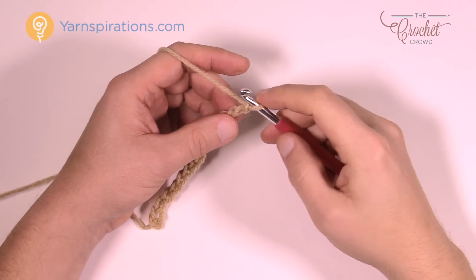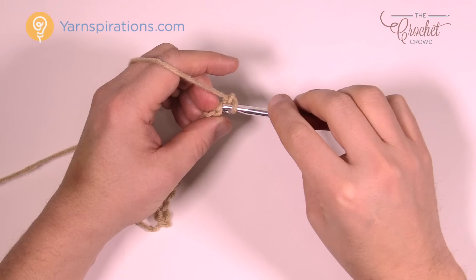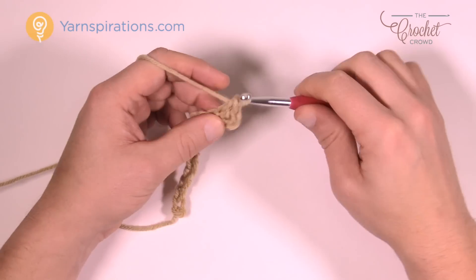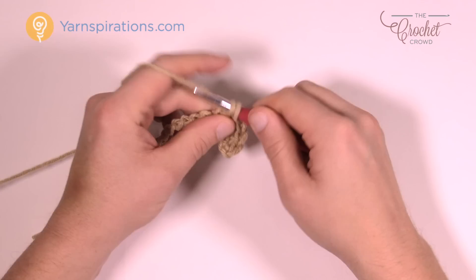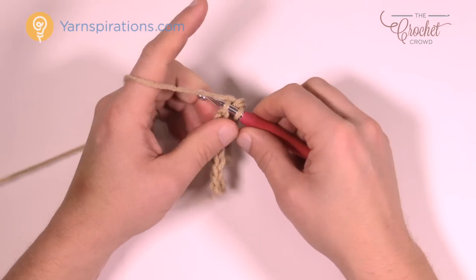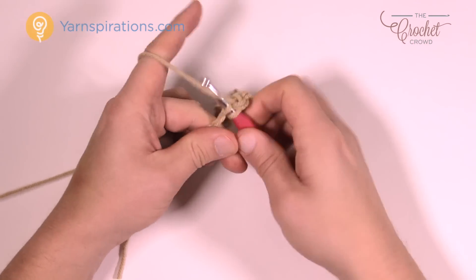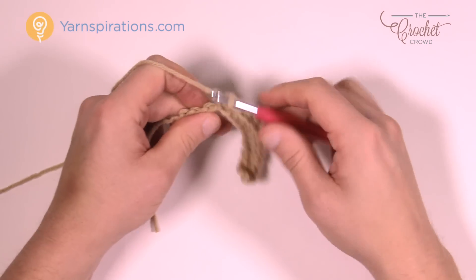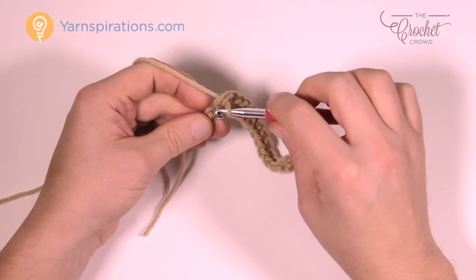Row number one is about establishing stitches first before we begin doing the woven or basket weave look. Second chain from the hook — 1 and 2 — turn it over and get the back strand only, and single crochet in the back strand going all the way across your chain. Nice and simple. As I'm crocheting, I noticed you don't have to change colors by fastening off every time. Whenever you're changing colors, just carry it loosely and put that carry string on the inside of the pillow form.